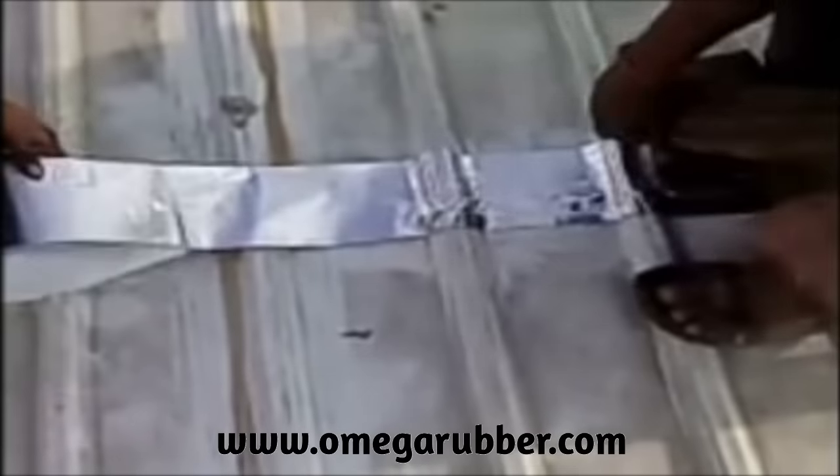For best results, clean the surface to be repaired of any impurities such as dust, debris, rust, grease, oil, water, etc.